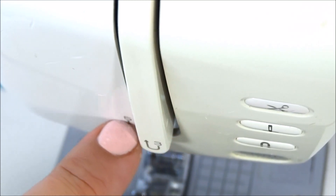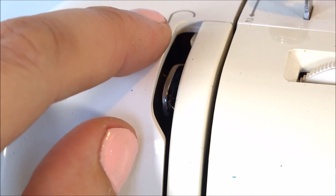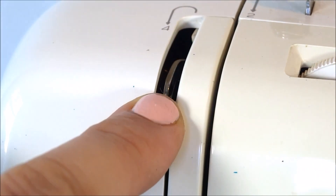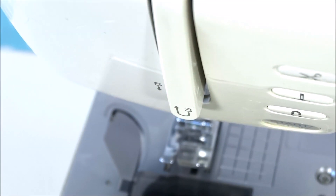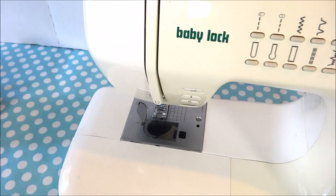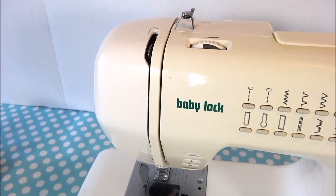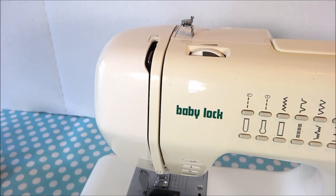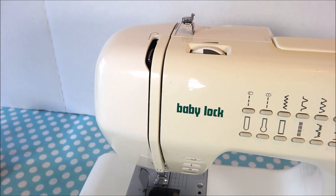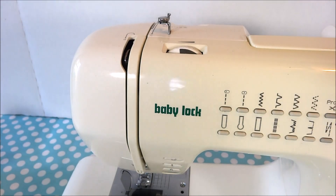It brings the thread down, around, and back up. Every sewing machine is different — it may tell you to hook around a little arm in a hole, then go down and thread the needle. We do have a video on how to thread your sewing machine. Every sewing machine is different, so you will need to read your owner's manual for instructions on how to thread your particular machine.